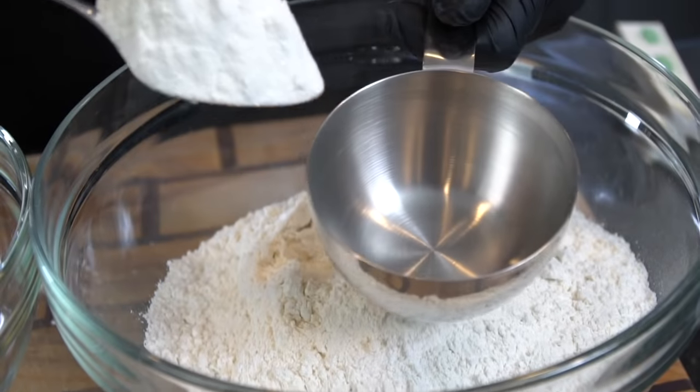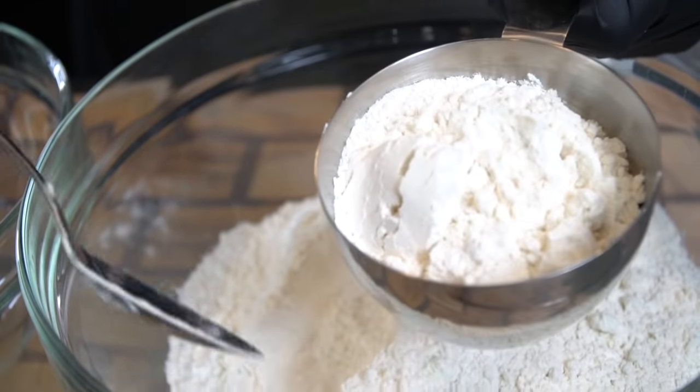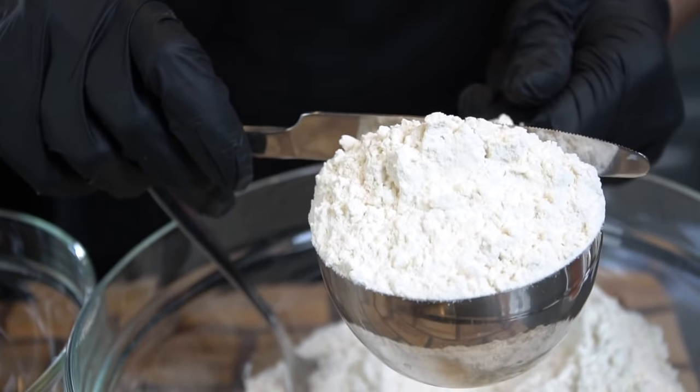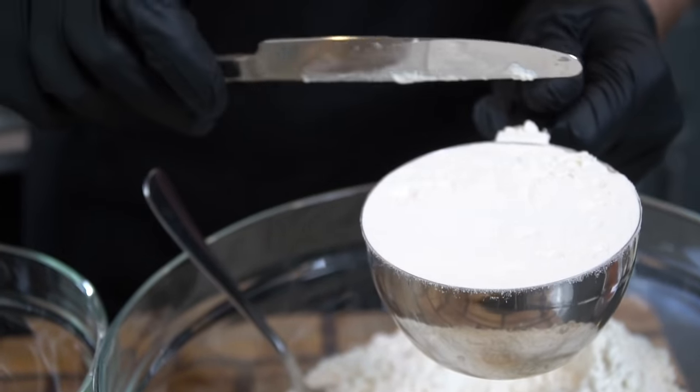First things first, we're going to dump some flour into a large mixing bowl so I can use a spoon to scoop the flour out and into our measuring cup. This step is super important because baking is a science — you want to make sure that all of your measurements are 100% accurate.